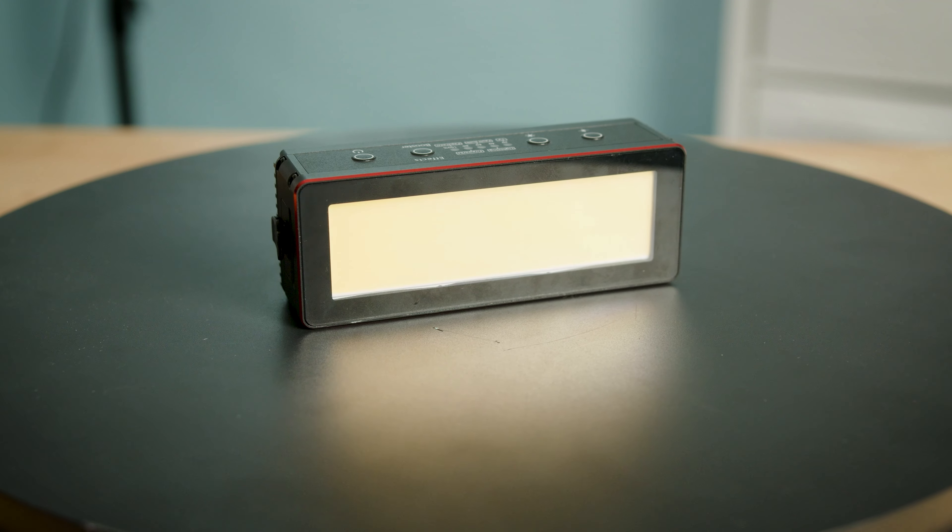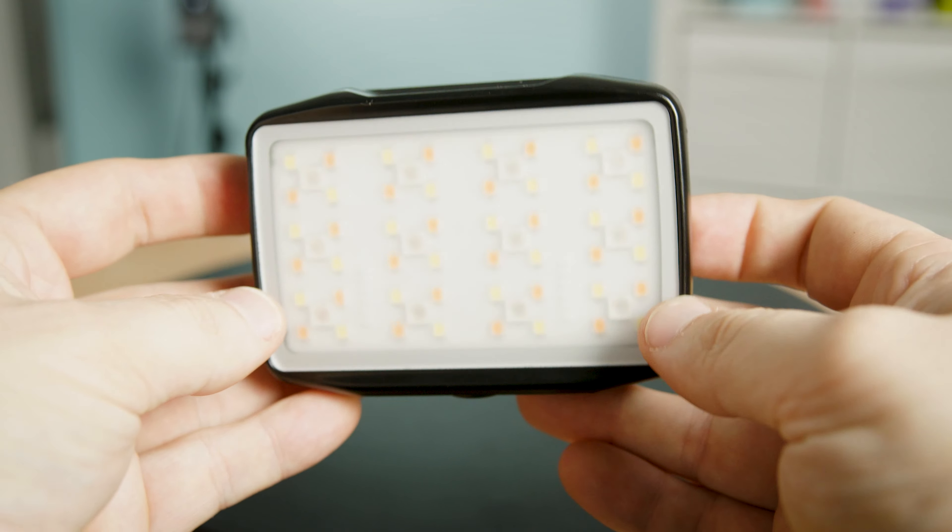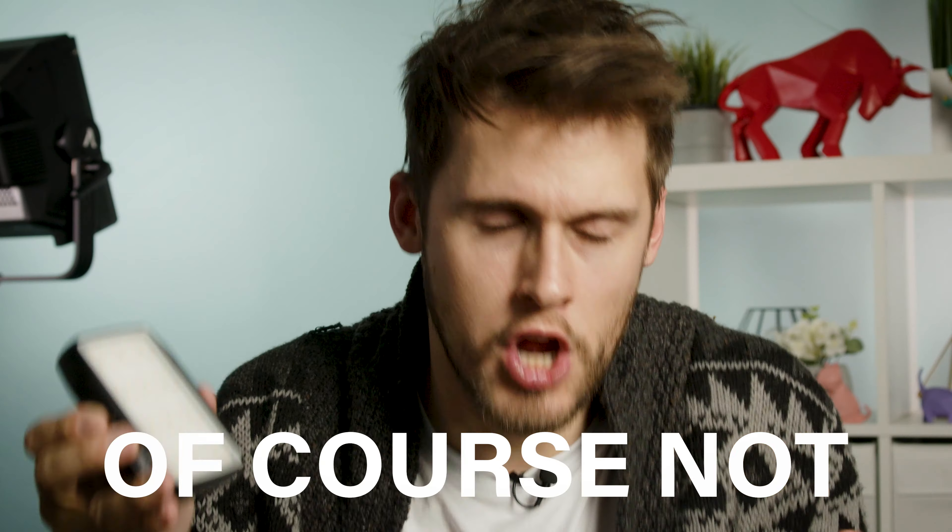Build quality. Right off the bat, just by picking these things up and feeling the weight, there's no comparison. The Aputure light is made much better — it's heavy, it's made of metal, there is no rattling or any loose buttons, and it is fully waterproof up to 10 meters, which is really awesome. The Falcon Eyes F7 Mini, no two ways around it, is entirely made of plastic — the housing, the buttons, even the LEDs are covered by plastic. Do I think it's going to shatter if you dropped it? No. But if we're comparing metal to plastic, we have to give build quality to Aputure.